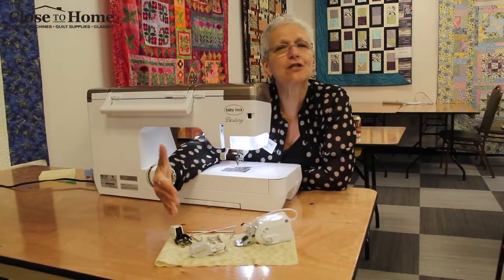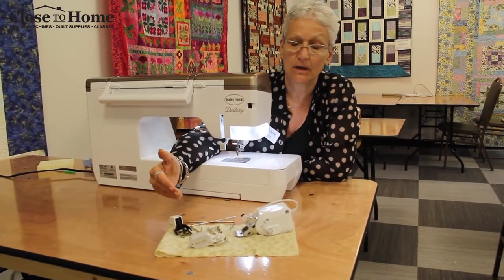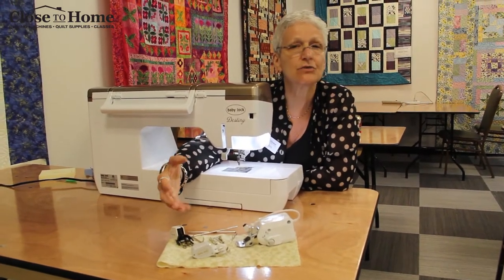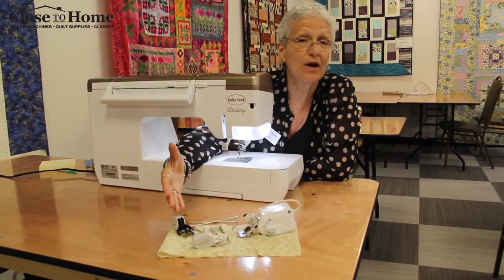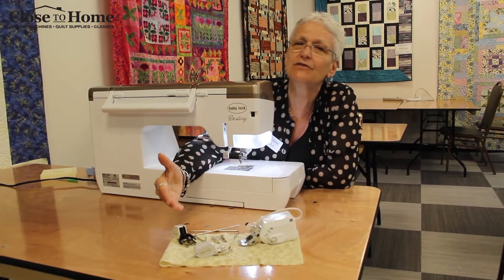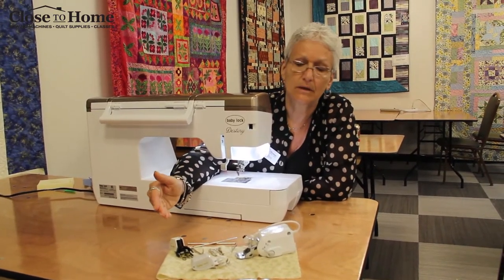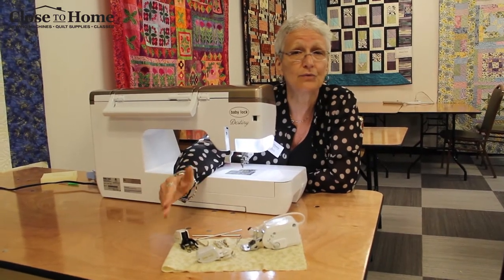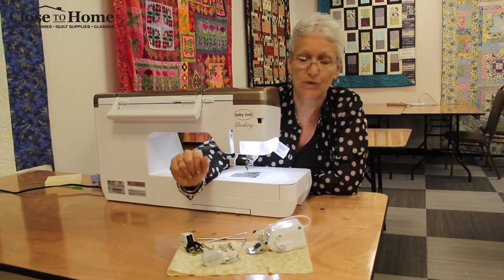When you're ready to do quilting, you need an additional accessory that's going to assist you in feeding the three layers of fabric. We call that a walking foot. Some companies call it even feed, some companies call it dual feed. Whatever we call it, it's still the thing you need if you want to feed those three layers through once you have your top all sandwiched.